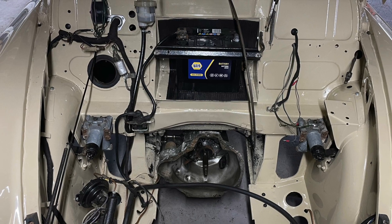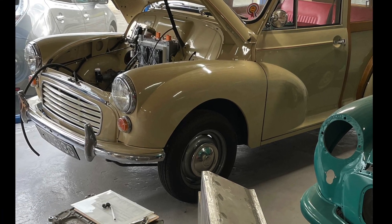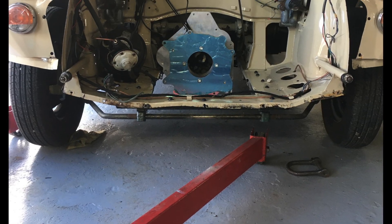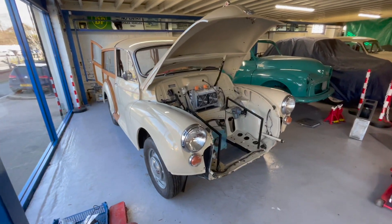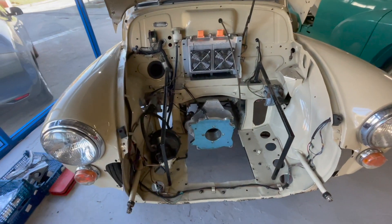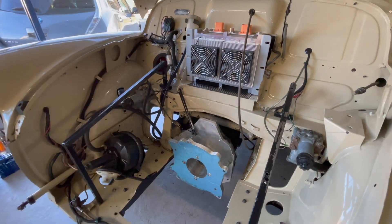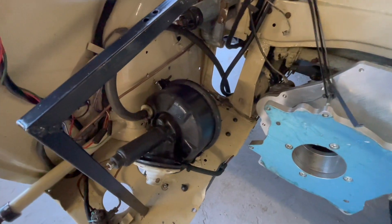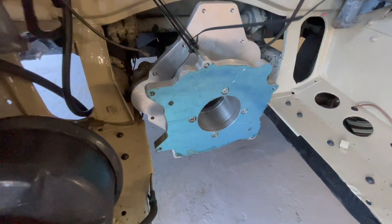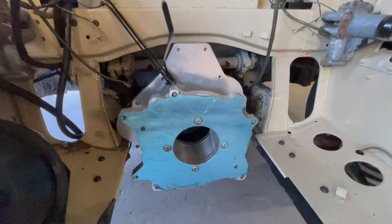The car came to us without the motor in, so we've been able to get straight on with things. Because we've done one before, we've already mocked up some of the components — there's the motor, one of the chargers, and some of the battery boxes. We've put in the motor adapter plate. We've actually had to move the brake booster on the left hand side of the engine bay just a few inches, because it was interfering with where the support for the front battery box wanted to go.